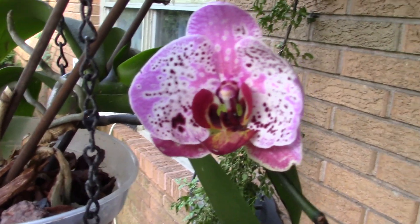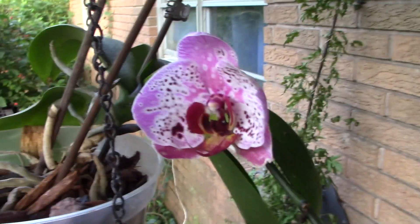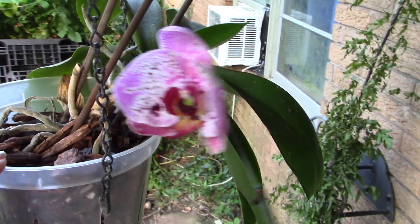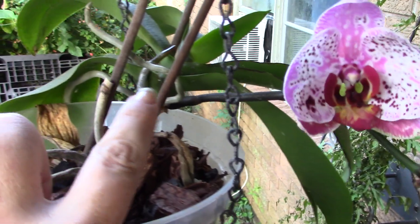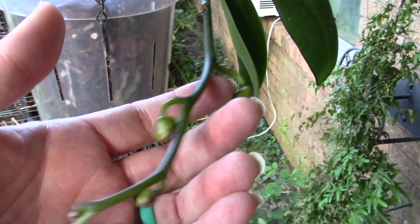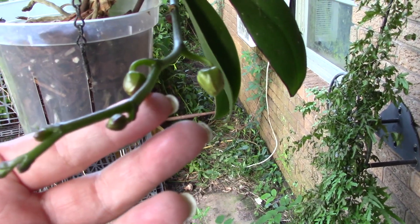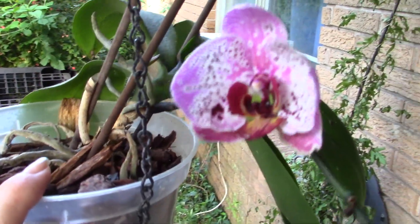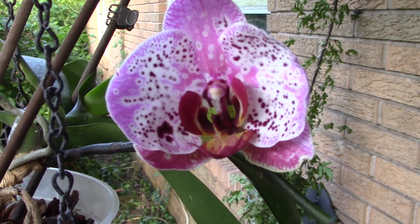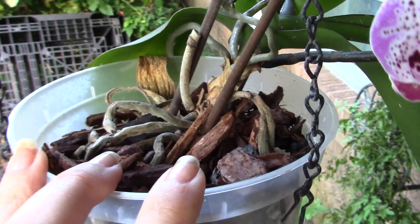Look at how pretty — it's not quite all the way out yet. This one doesn't have a tag, it's one of my Lowe's Clearance Rack specials. The roots are going straight up, which is kind of crazy, but it's happy. I don't think this one's ever bloomed before, but look — it's going to have like five, six, seven blooms. If you know the species or variety of that, let me know, because this does not have a tag.